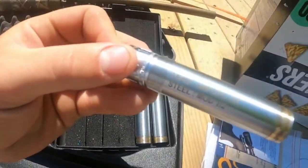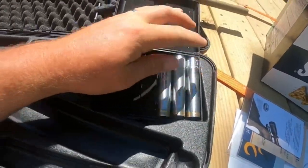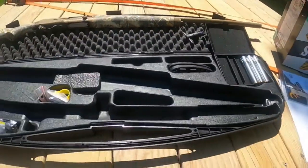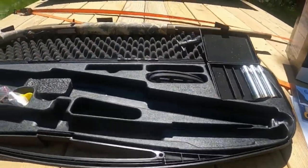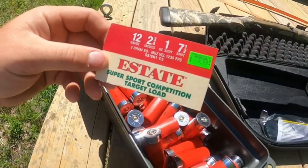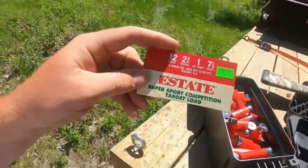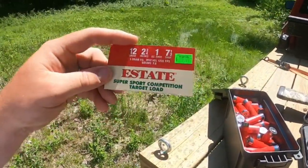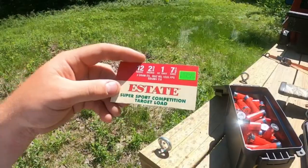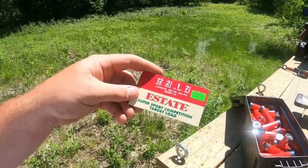We have the improved cylinder, the modified, and the lead full choke. We're starting off with the improved cylinder. The ammo I'm running is nothing fancy — about ten dollars a box — 12 gauge two and three quarter inch shell, one ounce of shot, number seven and a half shot, supposedly coming out at 1,235 feet per second.